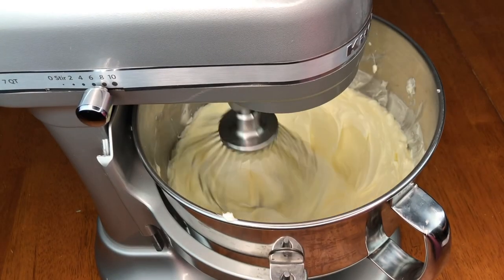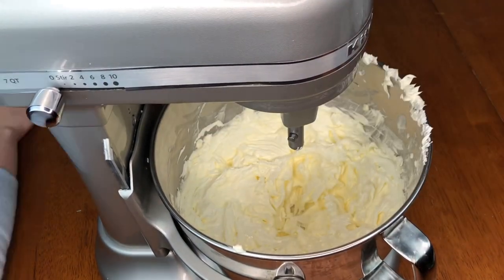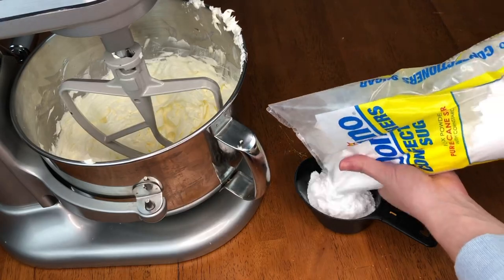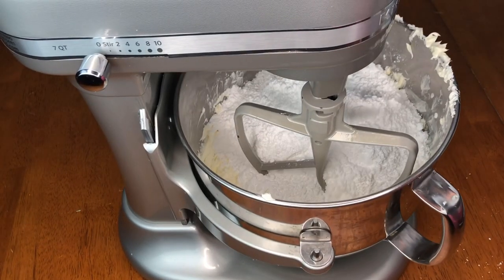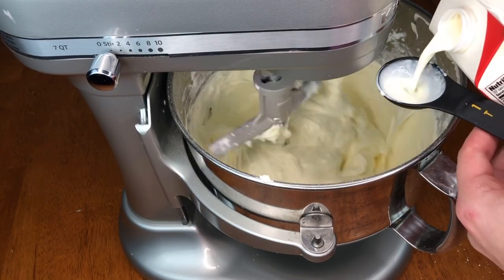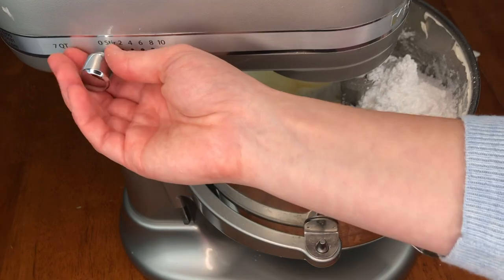Increase the speed as it becomes more mixed together. Once it looks all creamed, go ahead and stop and change to the paddle attachment. A standard batch needs seven cups of sugar; I'm doing a doubled batch, so rather than measure out 14 cups I'm removing one cup from the bag so I can dump the whole bag in. I hope that math makes sense — if not, just measure out however many cups your recipe calls for. I don't sift the sugar and have never had a problem with clumps. Start on the lowest setting, and once it's a bit combined you can start adding some of your liquid — add about half of it and continue on slow.